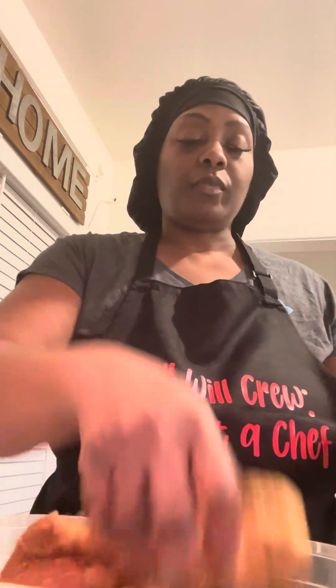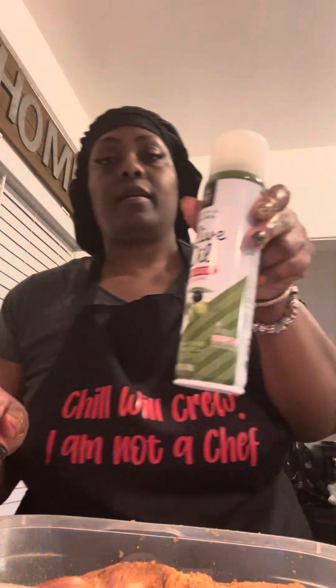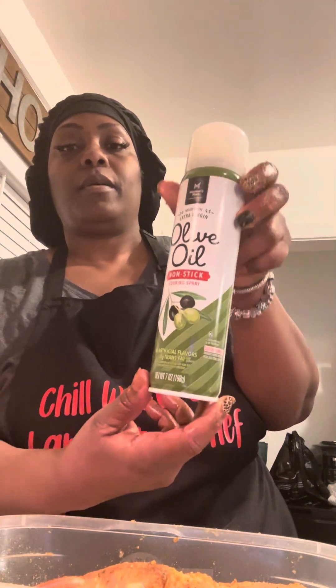So I showed y'all the seasonings. Marinated for like 40 minutes, put it in the oven with a little butter and water in my pot, and I sprayed the pot with olive oil. I used low-cholesterol butter. And call it a day — alright, I'll be back with y'all.